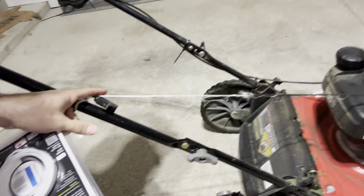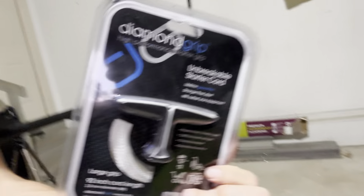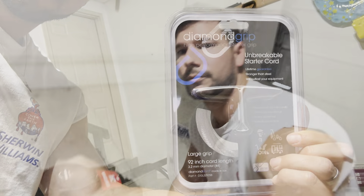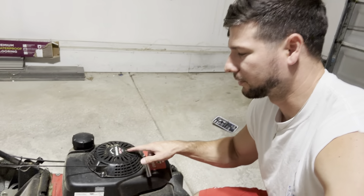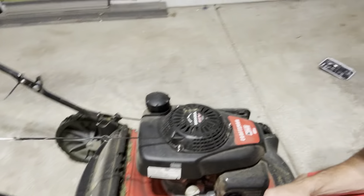Hey everyone, so today I'm just going to show you quickly how to replace the starter cord on your push mower. You can see here with mine, it's actually gotten pretty chewed up so it's really not safe to continue to use this, so I'm just going to swap it out with this new one I purchased that's a little bit more robust.